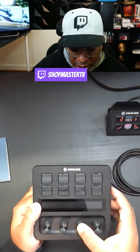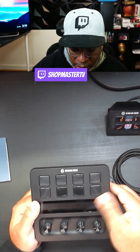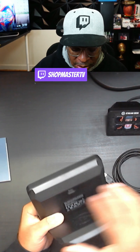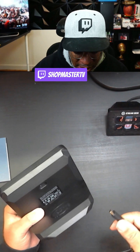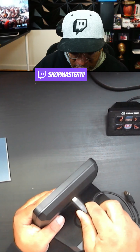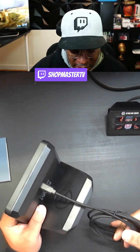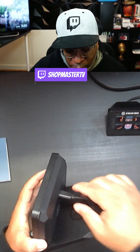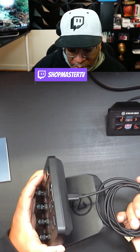So looking at it: eight buttons here, this appears to be the touch strip, and it has dials here as well. The cool thing right off the bat is that these dials you can press in. I try not to look at too many videos beforehand because I wanted to formulate my own opinions, but I did see that you can press these buttons and I'm guessing you can cycle through options and turn things up.